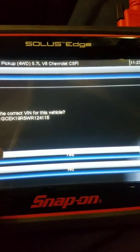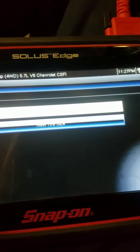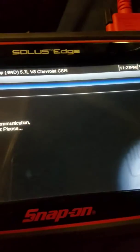It'll ask you if the VIN number is right. You can read the current tire calibration — it'll tell you what size is currently in the computer. If you're changing the size, you can go to new tire size and it'll give you several options.